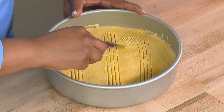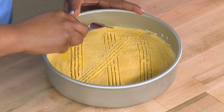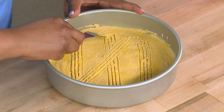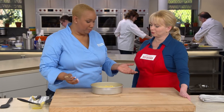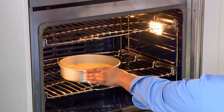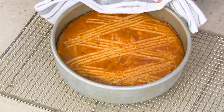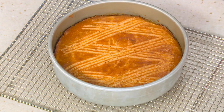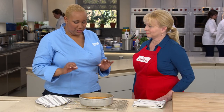Turn the pan to a 45-degree angle and repeat the same lines to create diamonds. Then it's time to put this in the oven at 350 degrees for about 45 minutes. Oh my goodness — stunning. And what did I say about that shiny top? That is beautiful. The egg wash is absolutely gorgeous — very traditional.